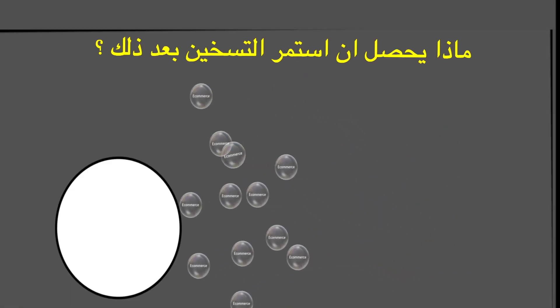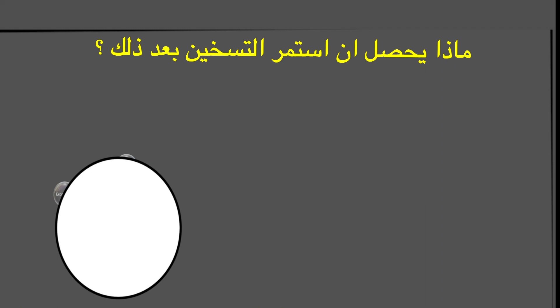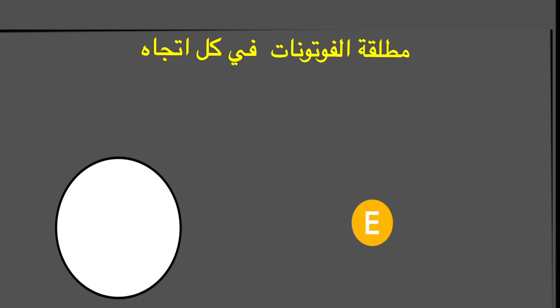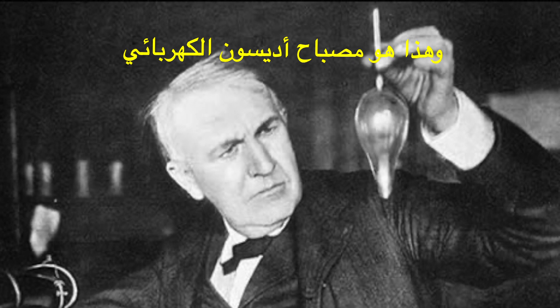A question to those who understood the first principle of the Bubble Theory: what happens if we continue to heat even more? The answer is that electrons will start fractalization, also known as emitting photons in all directions. And this is Edison's electric bulb.